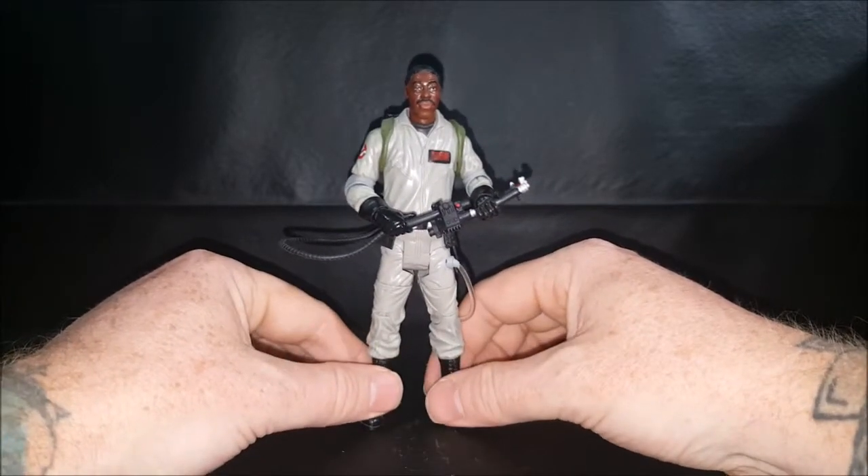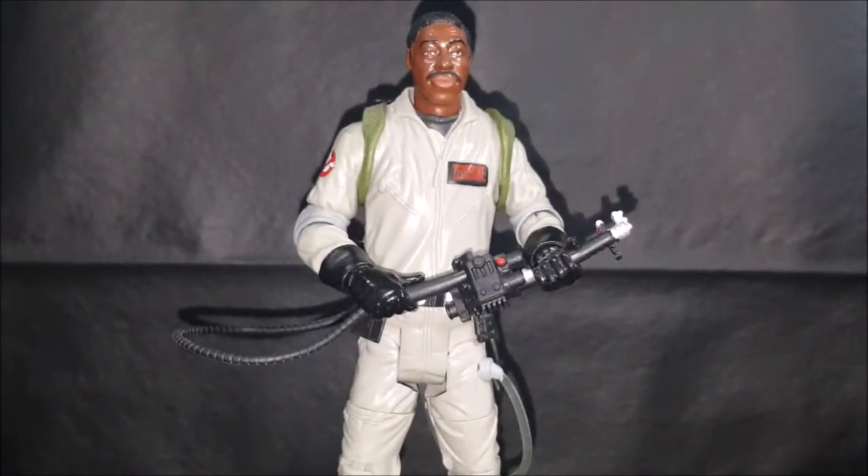Winston Zeddemore as portrayed by Ernie Hudson — hope you enjoyed the review, guys. Once I finish the 2016 Answer the Call Ghostbusters collection I'll be taking another look at those individually. So far all I've got is Abby Yates, and I just did a review on her, so I'll wait until I get the other three. Coming up next, though, we'll be taking a look at the combiner piece that came with this toy line — the No-Ghost symbol — so tune in then.